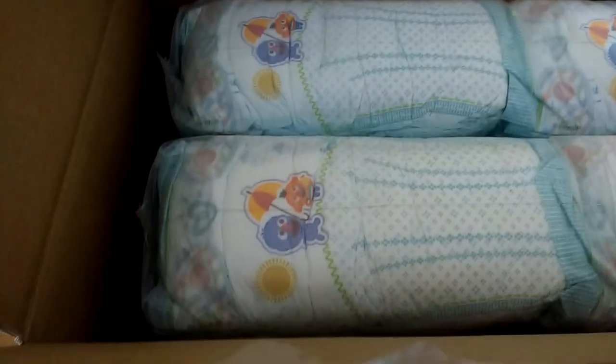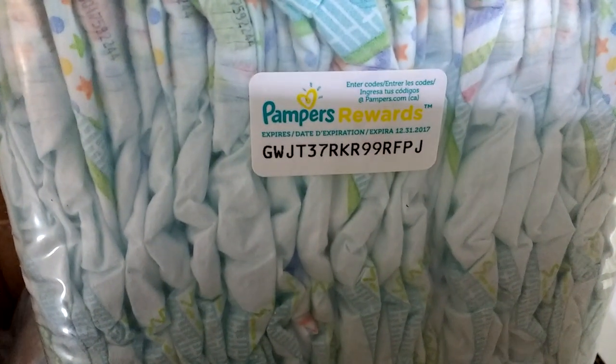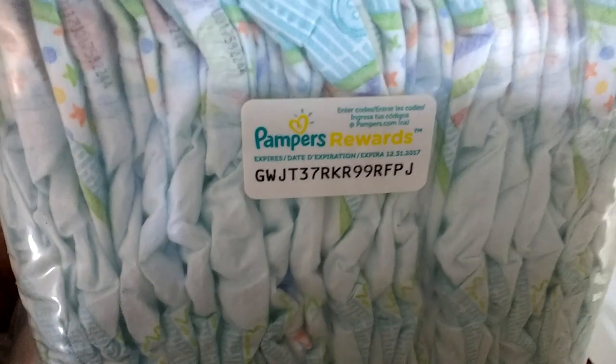Take a look — really cute, decent sized. It's a really big package. You can use the code if you need it — the first one, it's all yours. Pampers Rewards.